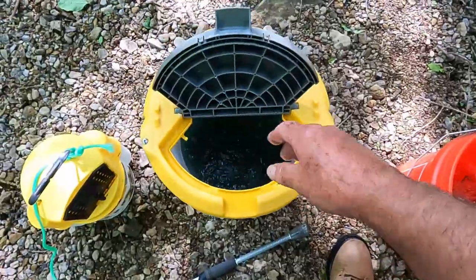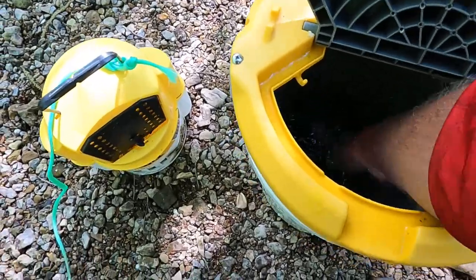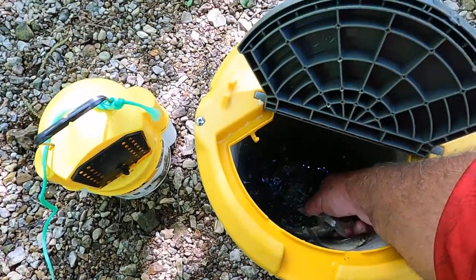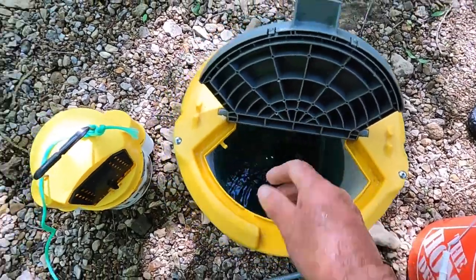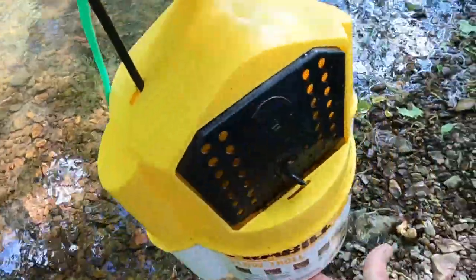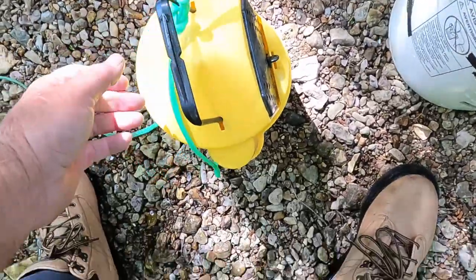I went by Buster's Bait and Tackle there in Huntsville, Alabama and bought some of these shiners. Look at that — what a big shiner! I guarantee they're gonna eat that up. I'm gonna take this little container right here — I got some water in it — and I'm gonna go ahead and get me several of these minnows.